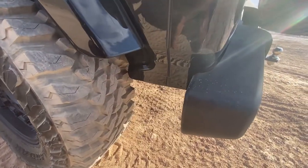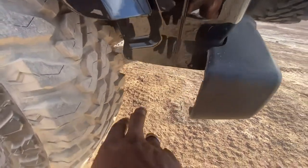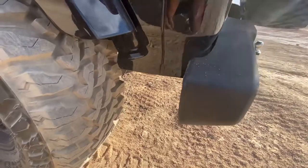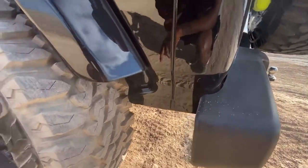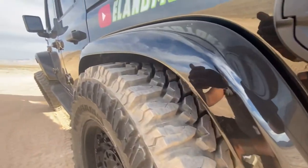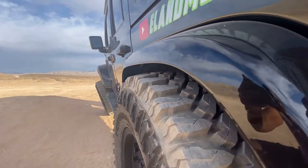That took care of my problem. I also removed this extension back here — that was a total pain. There's a billion screws in there and a bracket that you have to remove, and you have to hold your breath just right to find all those little screws, but it was totally worth it.